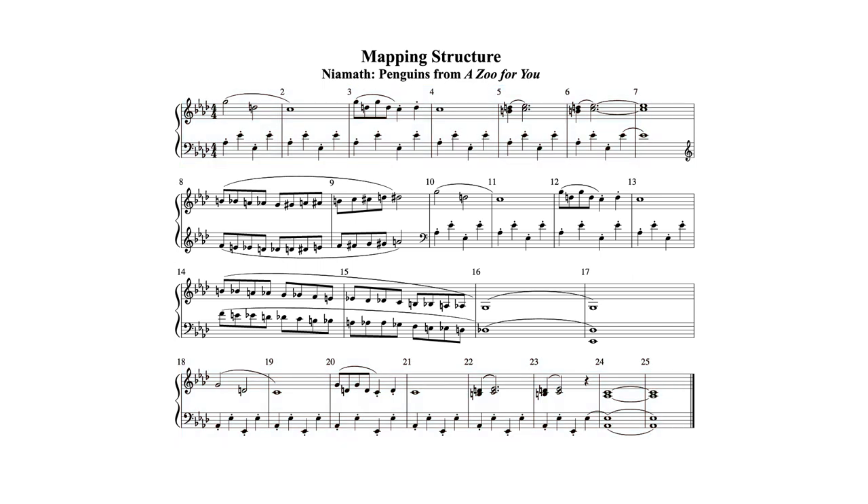My next quest is to look at measures five, six, and seven. They look kind of different from the first part. Do I find them again in the piece? They're not on the second line, they're not on the third line — but of course, there they are on the last line. So that means the second time I play this little A section, I'm not going to follow it with the double thirds.